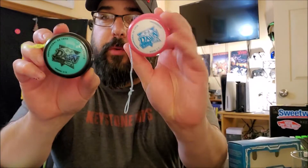What's up YouTube? We got a yo-yo review to do today. These are the Magic Yo-Yo Dawn D3, part of the new D series.